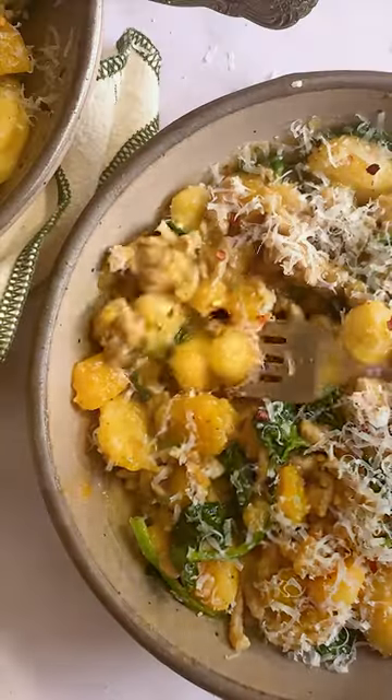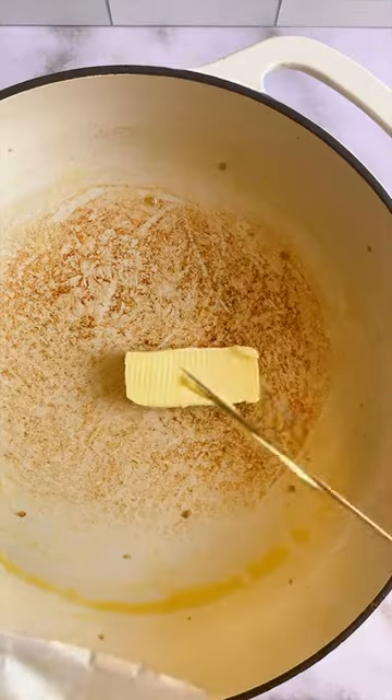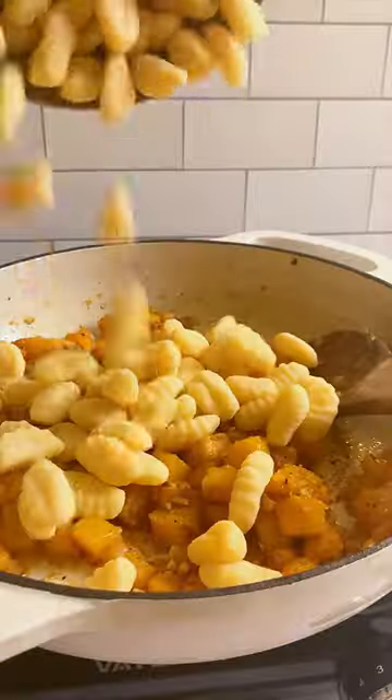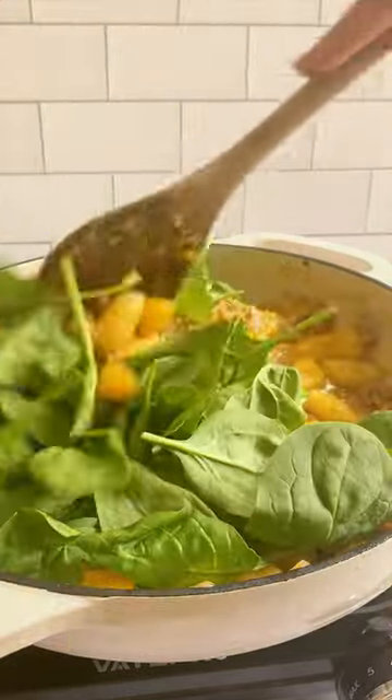Can there be a more on-point comfort food than gnocchi? This version has butternut squash and Italian sausage, so it is extra hearty and savory. I cook it together with melted butter, and one of my favorite parts about this dish is that everything comes together in the same pot — even the gnocchi itself.